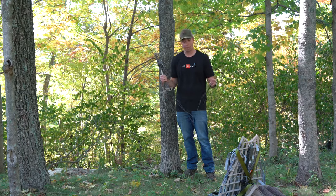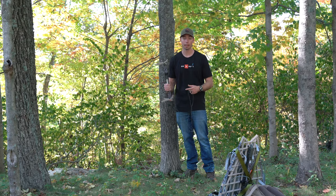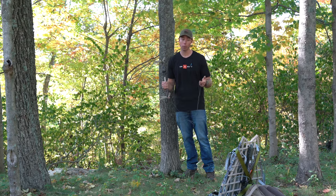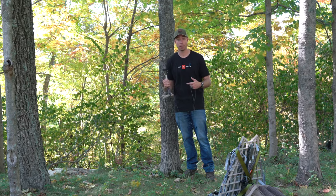On today's video we're going to go over the attachment methods that are out there on the market, how they perform with the X2s, some plus and minuses. I've hunted with all these over the course of the years and I do have a few favorites, so let's get it started.